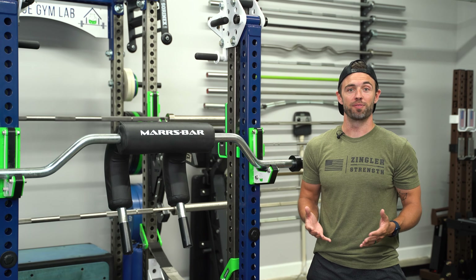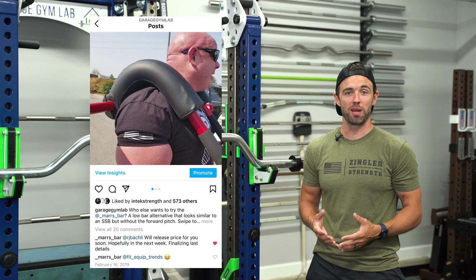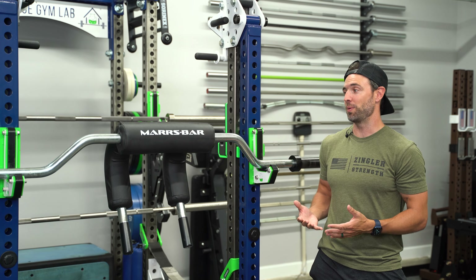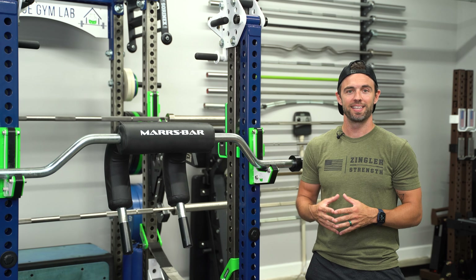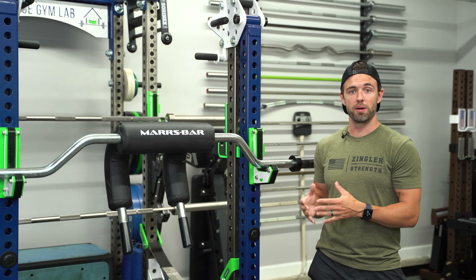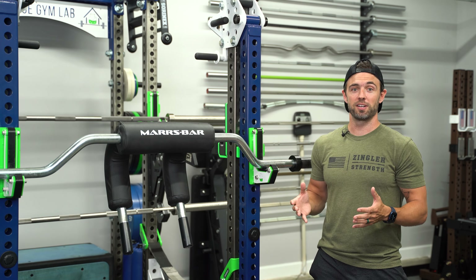A little bit of background. The Mars bar has been out for a while now. I first posted it on my Instagram on February 16th of 2019, right before it was officially launched. The price hadn't been determined or anything, but I was really intrigued by this bar because I primarily back squatted in the low bar position, yet I really enjoyed the feel of this safety squat bar yoke. The Mars bar advertises itself, among other things, as being a low bar squat alternative and not as a safety squat bar.